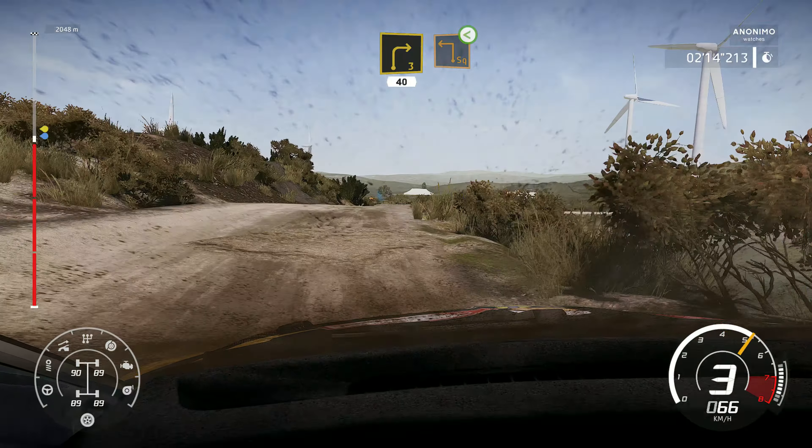And crest into left 3, open, 30. Right 5, bumpy, long.